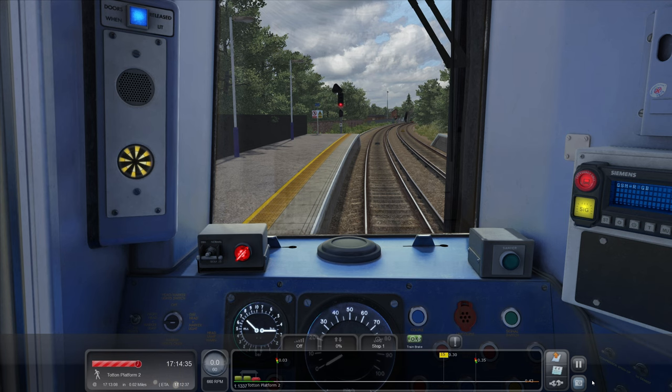They're like the 171s — they seem to stay down south. I know you see some of them at Victoria but you don't see an awful lot of them out of the capital. It's taken the guard a while to dispose the unit — maybe there's somebody not getting off, maybe they think they're on the Bournemouth train. Sorry madam, you wanted the one behind — you'll have to cross over, get one back to Southampton, and then change again to go down to Bournemouth.